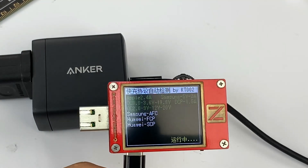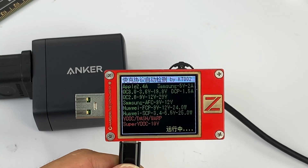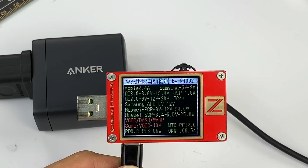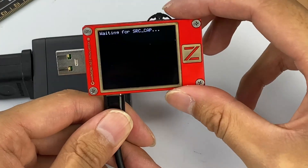Let's use the ChargerLab PowerZ KT002 to test the USB-C1 port. It supports Apple 2.4A, Samsung 5V 2A, DCP, QC2, QC3, AFC, FCP, SCP, PE2, PD3, PPS, and other protocols.